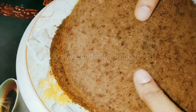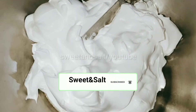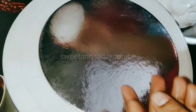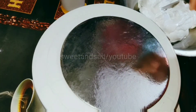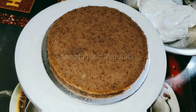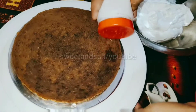I will soak the sugar syrup in the middle of the cake layers. I will put a little cream in the bowl and soak the sugar syrup throughout. It's filled with lots of sugar syrup.